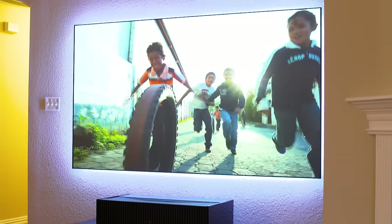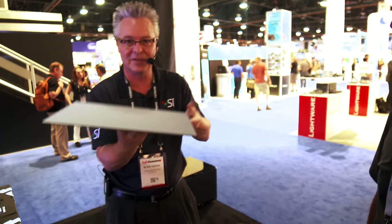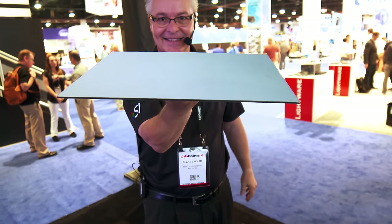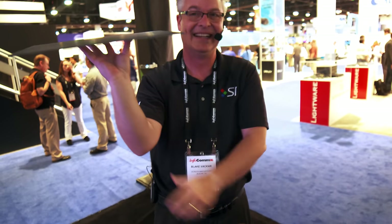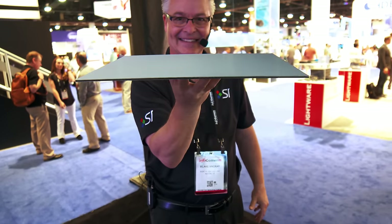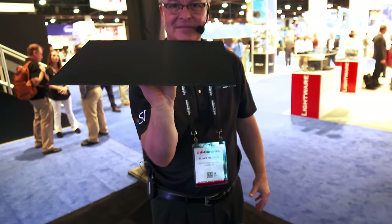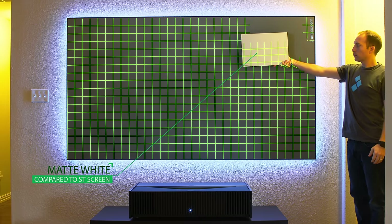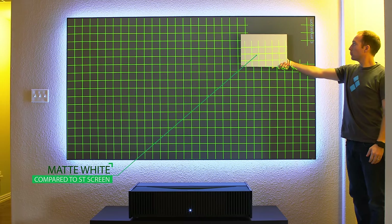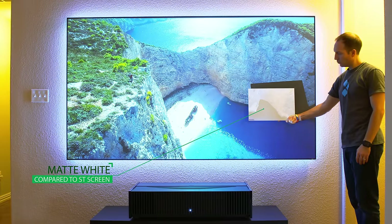This screen is an optical technology. To show you how it works, this is an image of a sample of our ST screen material. When facing one direction, the screen turns black, but when facing the other direction, the screen turns white. The white side faces the projector and the black side faces upwards and out into the room. This means that the screen actually preserves the contrast from the projector, rather than throwing it away by being washed out by ambient light in the room.